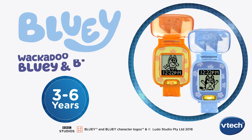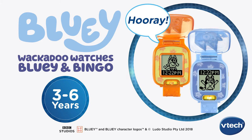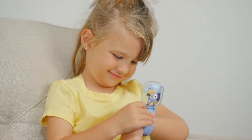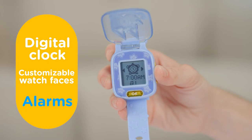It's playtime with Bluey and Bingo with the Bluey Wackadoo watches from VTAC. It's a real watch, made for little wrists, with a digital clock, customizable watch faces, alarms, and parent-friendly features.